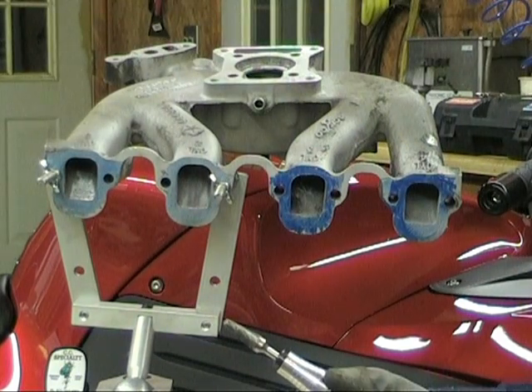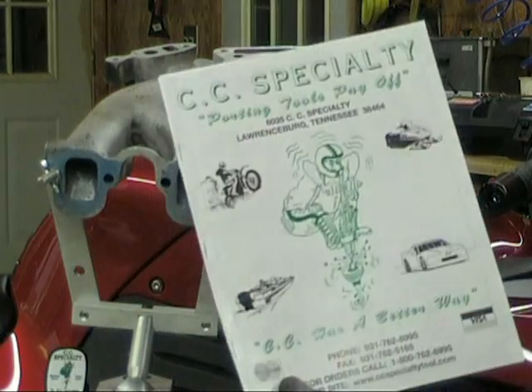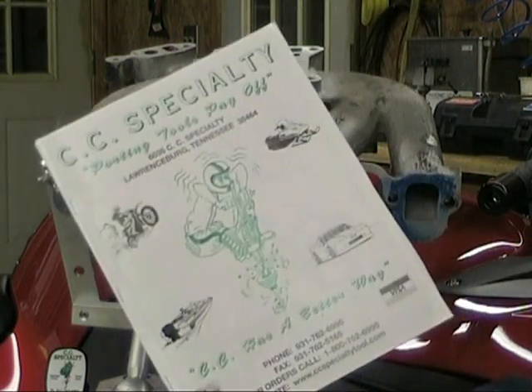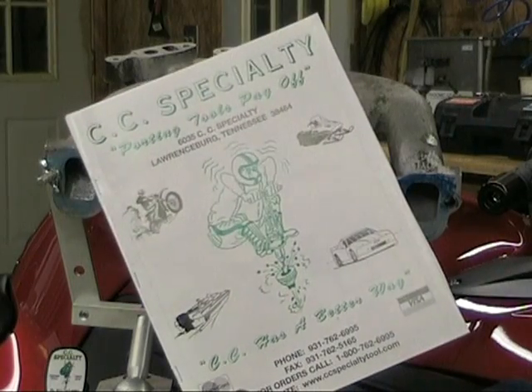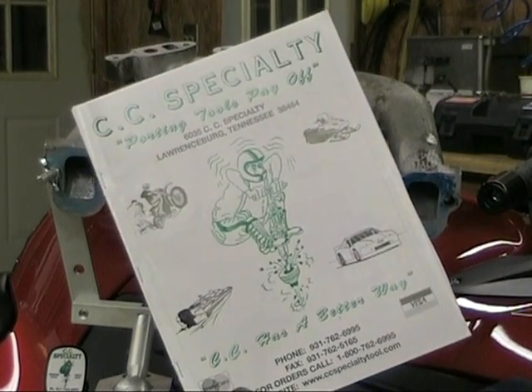We're going to sign off here with TJ and Blake from CC Specialty Tools. You can find us online at ccspecialtytools.com. Be sure to ask for one of our catalogs or print it off online — it's going to have all the tools, equipment, and accessories you need for doing a great job at porting and polishing.